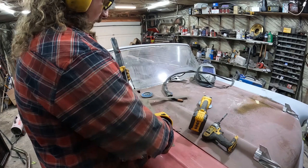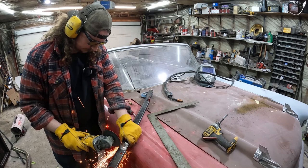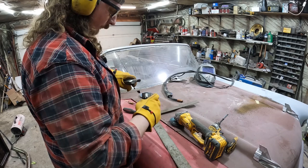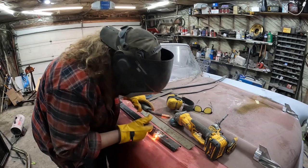We've got a bit of a straight edge problem. So we'll give her a zip, a bend, and a zap on the workbench. I just broke it right on. Pieces on.